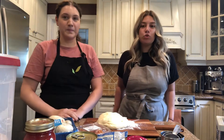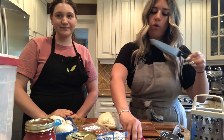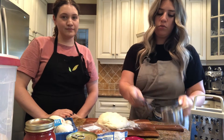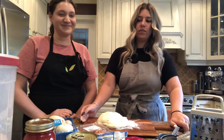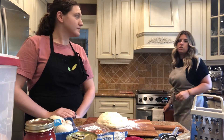A few of the tools you're going to need today are a cheese grater to grate your cheese, for parents a knife or a chopper for younger children, some measuring cups or measuring spoons or both, a cutting board, a cookie sheet or pizza pan, and you're also going to need use of an oven.